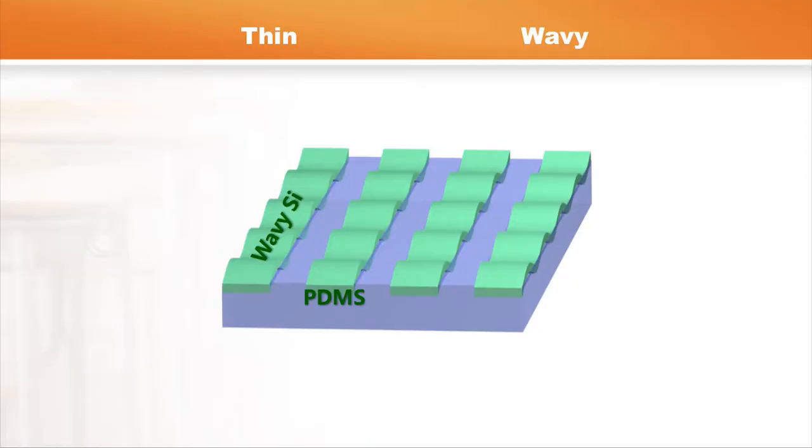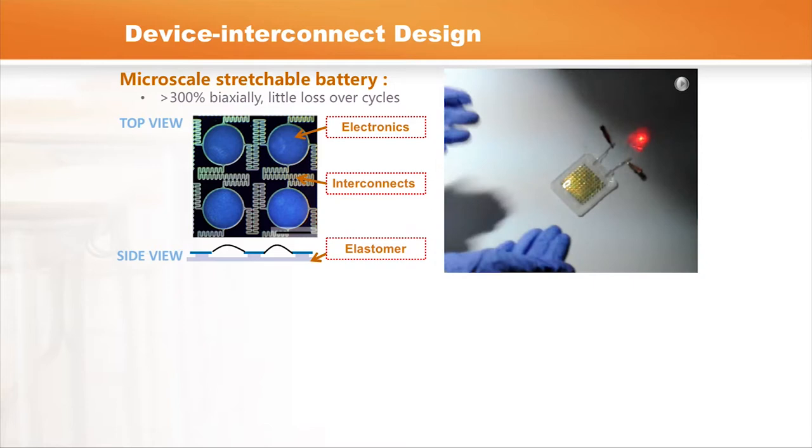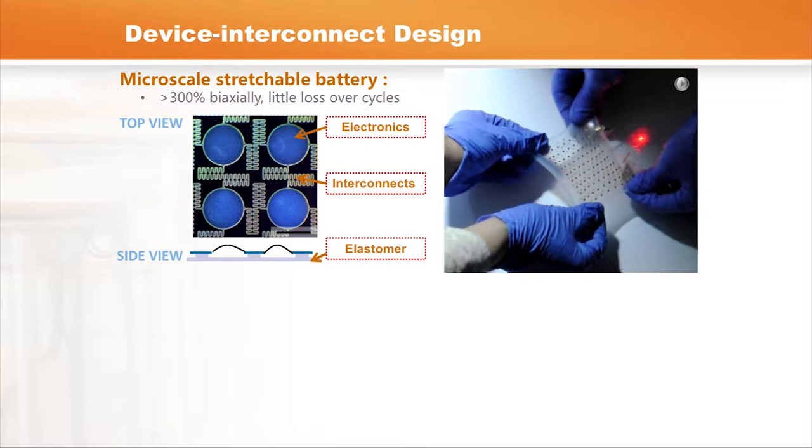For example, if we take silicon in an ultra-thin geometry and laminate it down to a rubber band pre-stretched to a certain degree, the strong bonding ensures delamination won't happen. Releasing the pre-stretch allows the polymer to return to its original shape, resulting in a wavy geometry on the top surface — that's how we make the structure into a stretchable design. This is really the first generation. For the second generation, we have an ultra-stretchable battery that can be stretched over 300% biaxially, connected to a red LED that stays on continuously, indicating no degradation over multiple cycles.